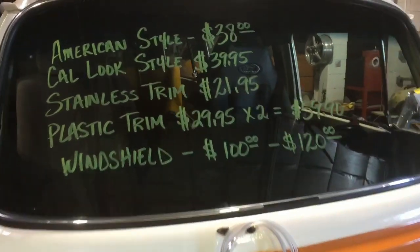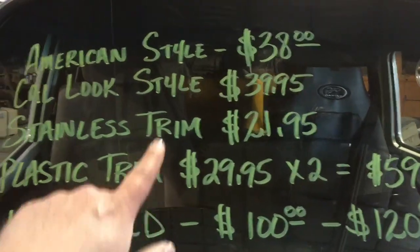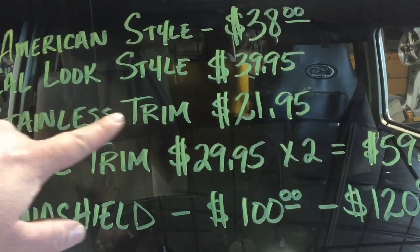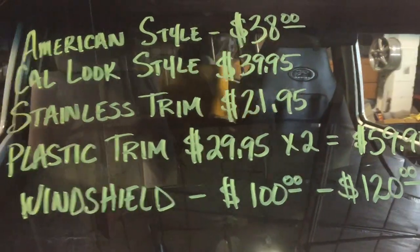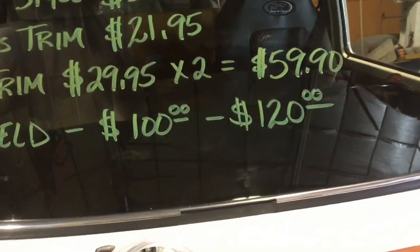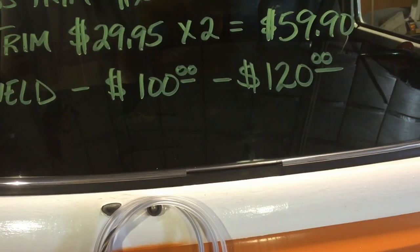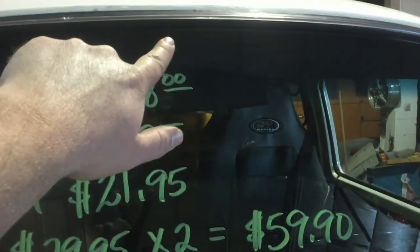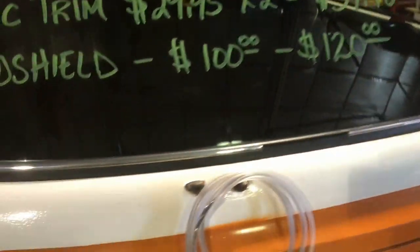If you're getting ready to do a windshield in your bay window bus, keep in mind: the American style rubber is $38, and if you go with stainless it's another $21. The plastic trim I wouldn't even recommend — for 60 bucks you need two rolls, you end up with two seams with little chrome pieces that eventually fall off, and after just a year or two the plastic discolors and actually flakes off.